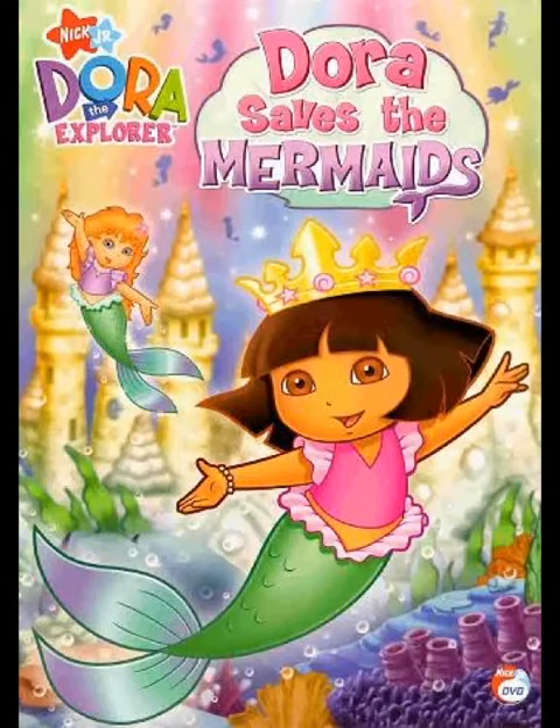I love the artwork for these Blu-ray sets. Obviously they're available in DVD as well.